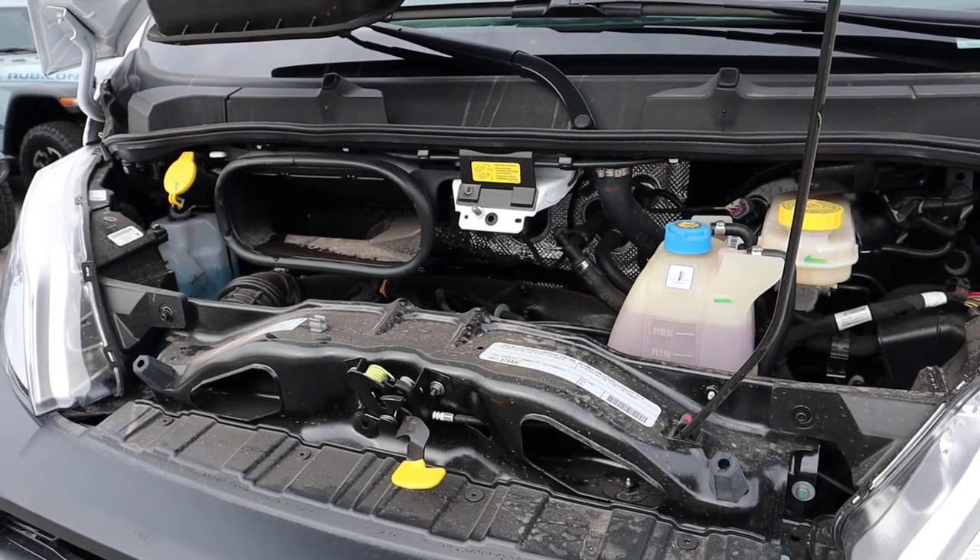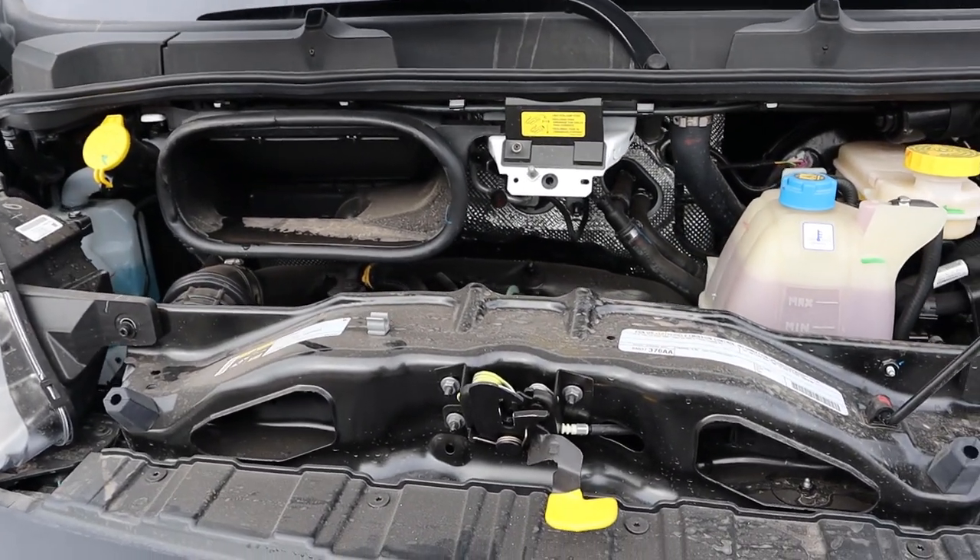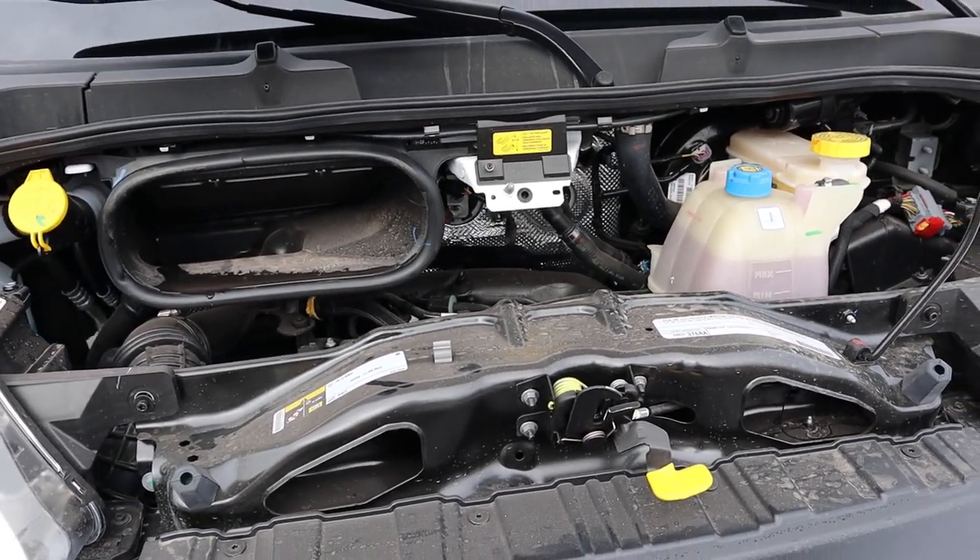Under the hood, we have a 3.6 liter V6 that goes through a 9-speed automatic transmission. Power outputs are 276 horsepower and 250 pound-feet of torque.